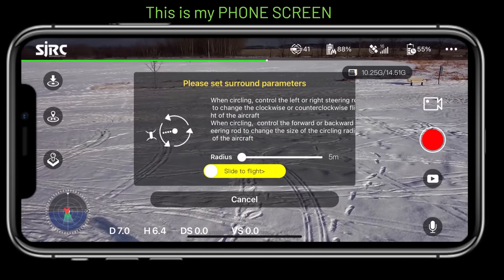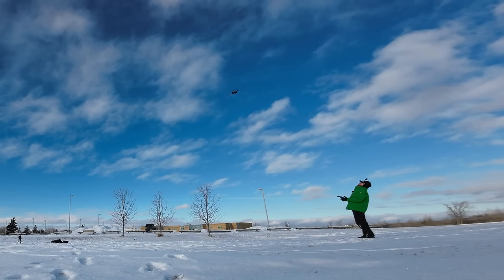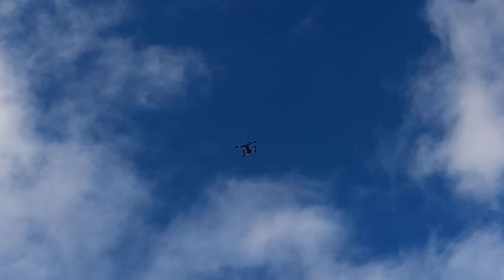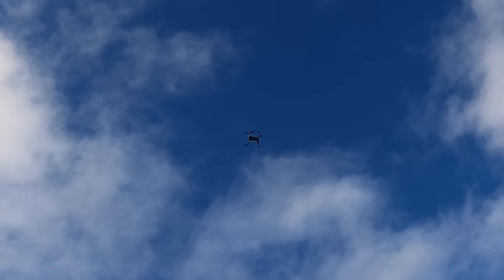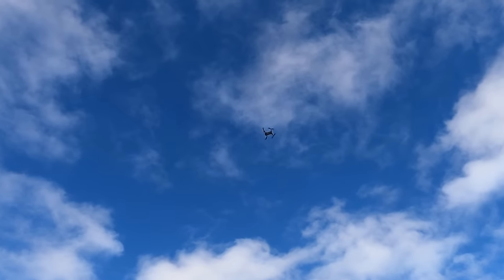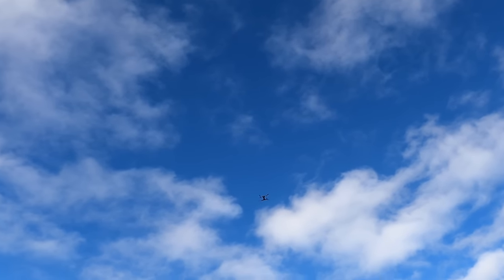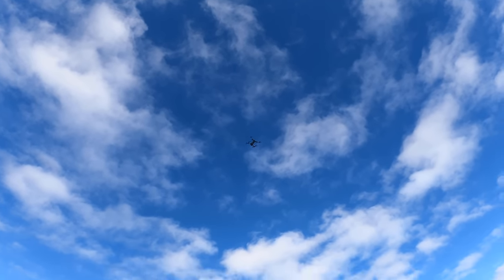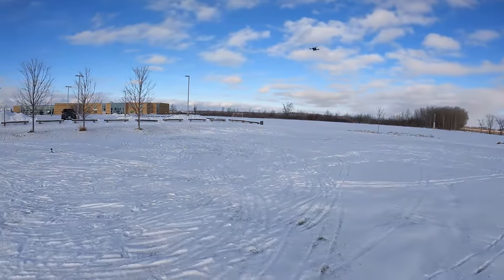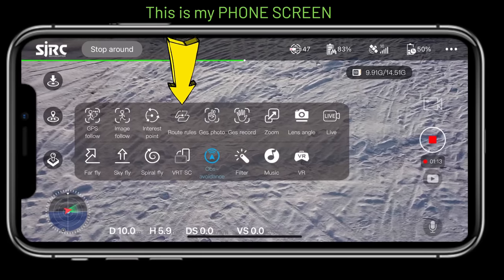Next is point of interest — it orbits around you. The radius is set to five meters. I slide to start and it begins orbiting, going up. You can manually adjust the radius and height while it's flying — I make it wider and bring it lower, and it keeps orbiting. You can see me in frame as it circles around.